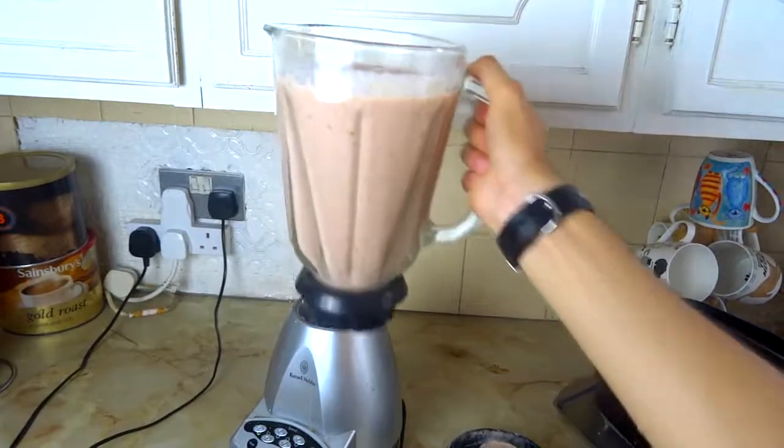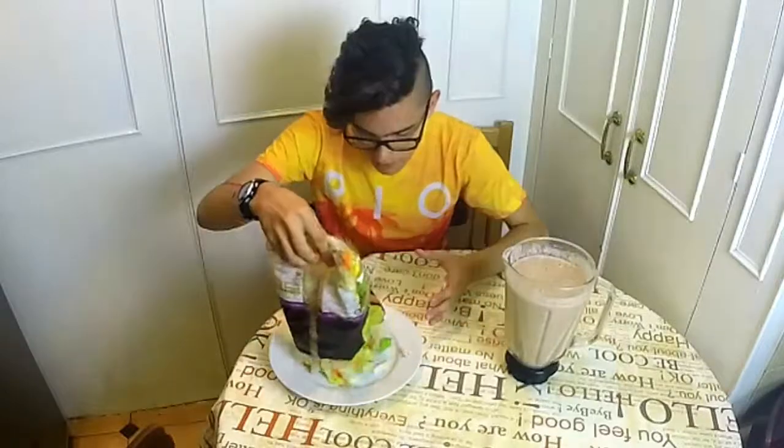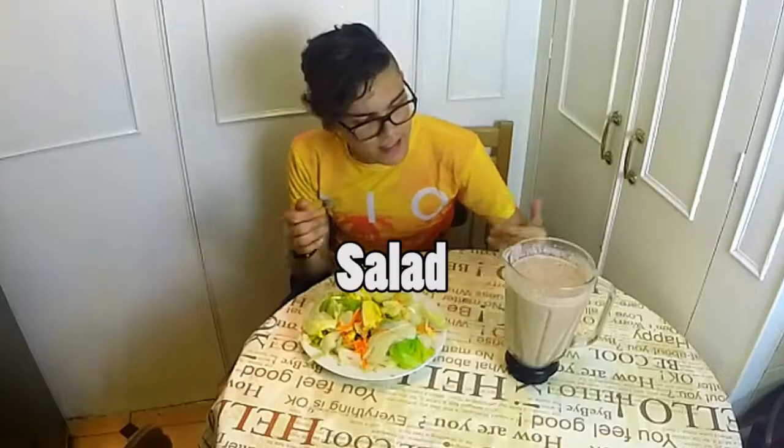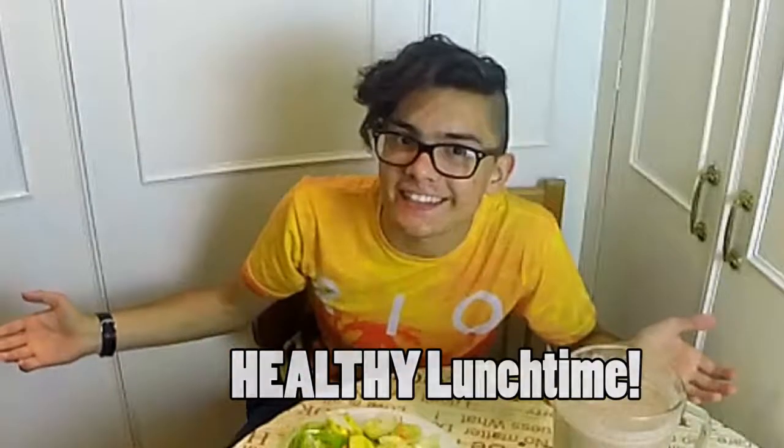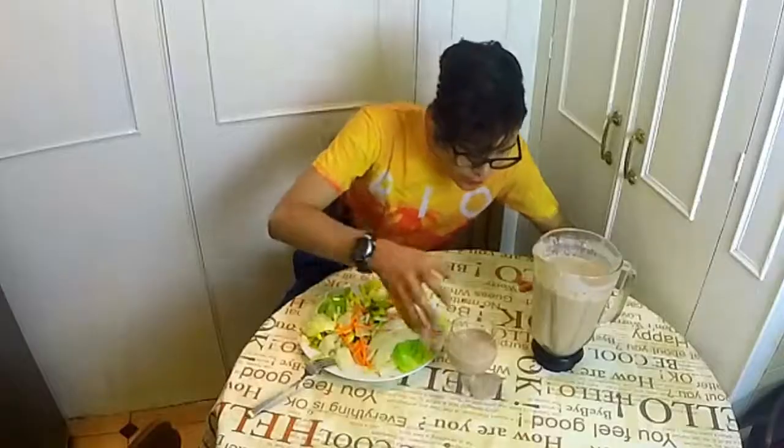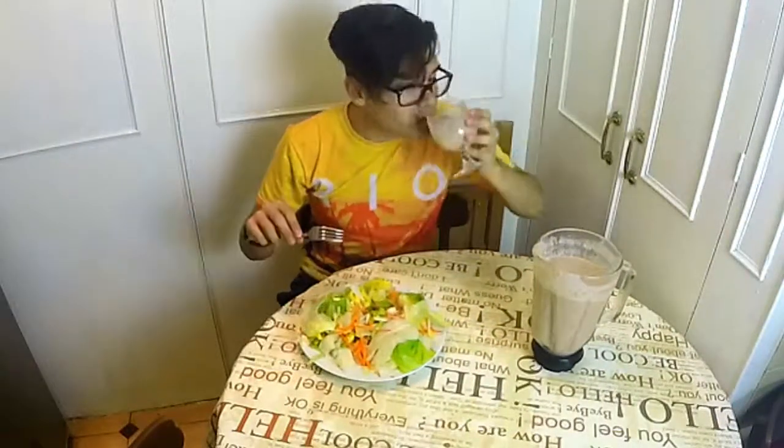It smells very nice. Now we can have the salad. So let's open the salad. This is a salad. This is a milkshake. This is healthy lunchtime with Brian. I've made a mistake. Let's have a cheers to a healthy life. So let's eat.